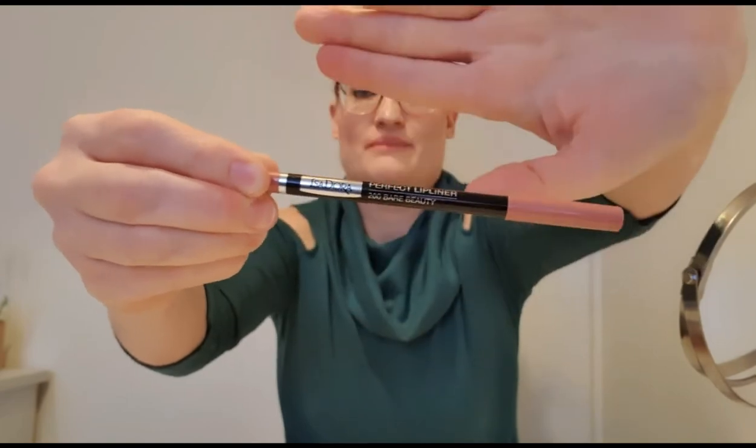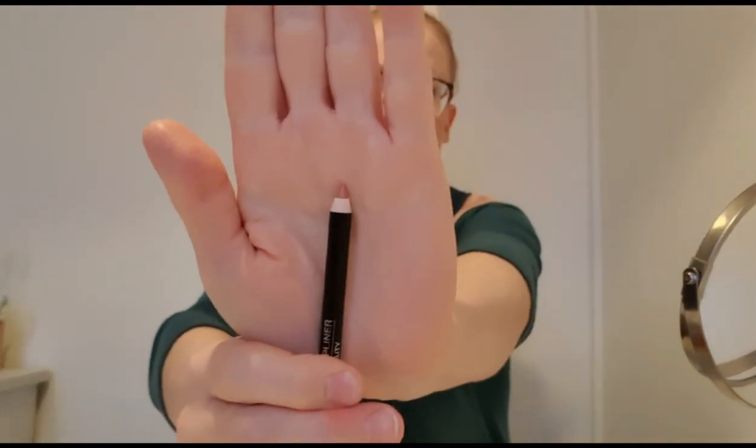I'm gonna start with the lip pen. I can't see what it's called except for Perfect Lip Liner 200 Bare Beauty. It looks like this — got myself a mirror here. It's a very soft color, I don't really feel a lot of difference from my own lip color.